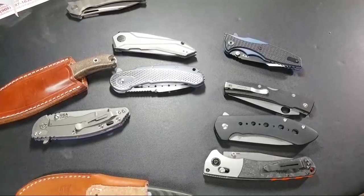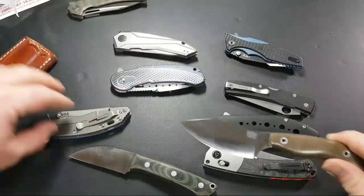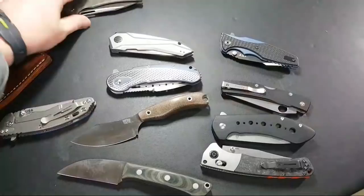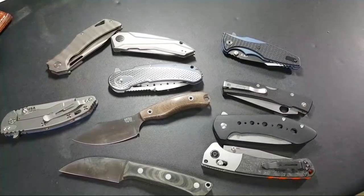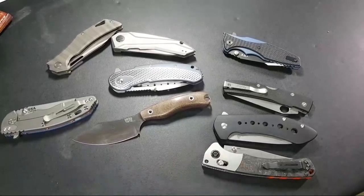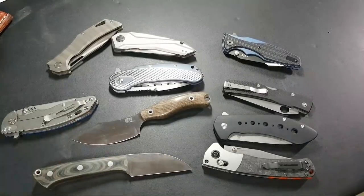I've got some nice knives here on the table. Let me pull those out so you can see everything. I've got a couple of knives I think are worth talking about, because if you look at them on paper you may not get a full appreciation for the knife.